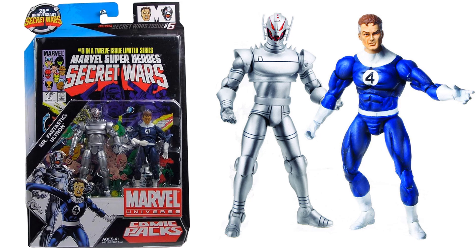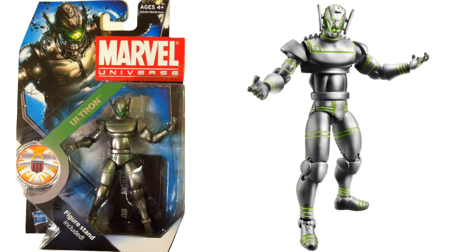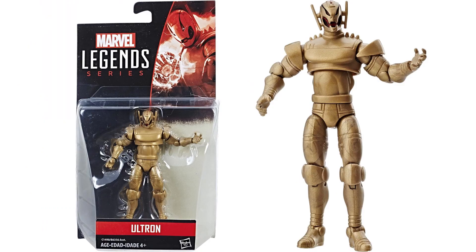In 3 and 3/4 inch scale from 2010, there was a two-pack with Reed Richards and Ultron. In 2011 there was another 3 and 3/4 inch Wave 15 Ultron figure. Then there was another 3 and 3/4 inch gold version of Ultron — this was when they switched over from Marvel Universe to Marvel Legends series.